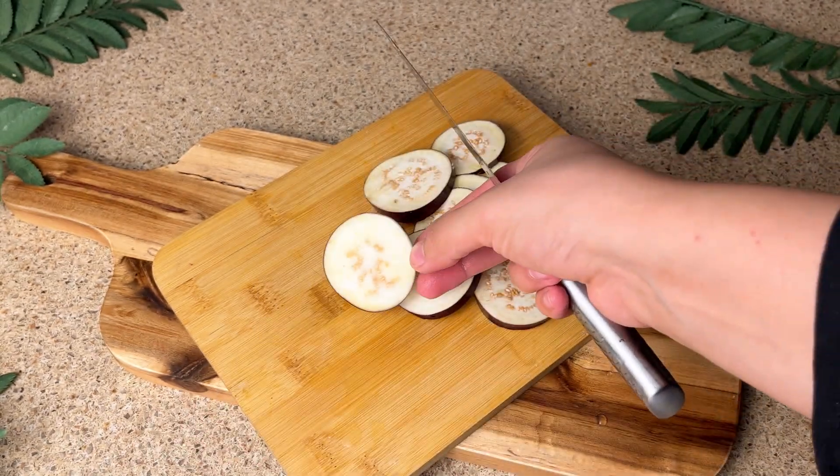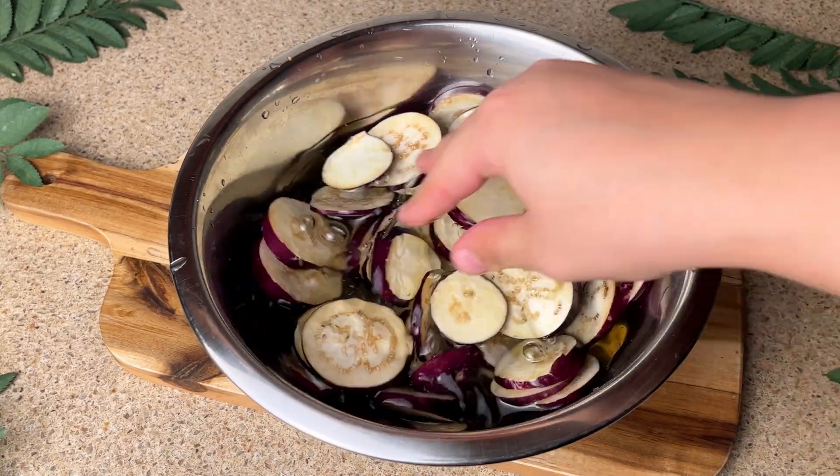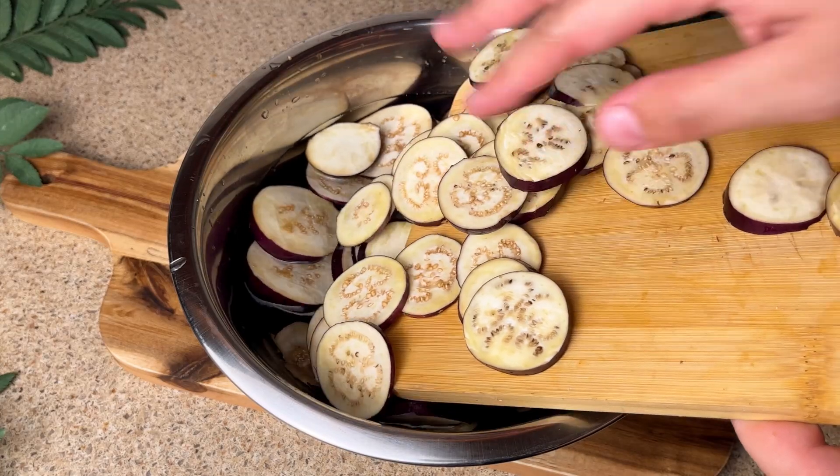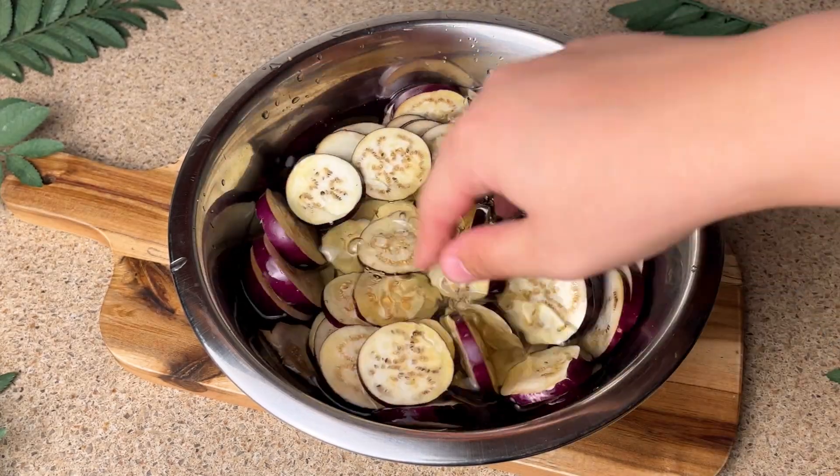Then we have brought a bowl of cold water and we have to keep them in the water. It is very important that you cut them and soak them in the water.